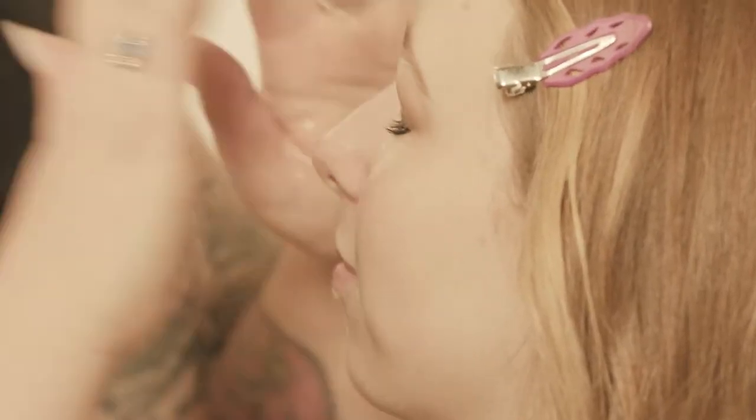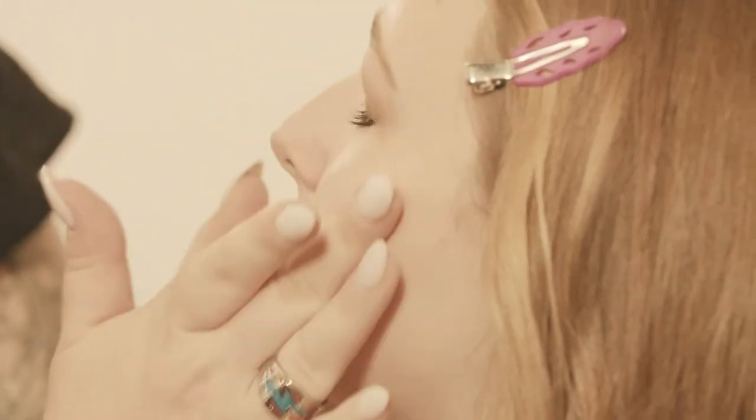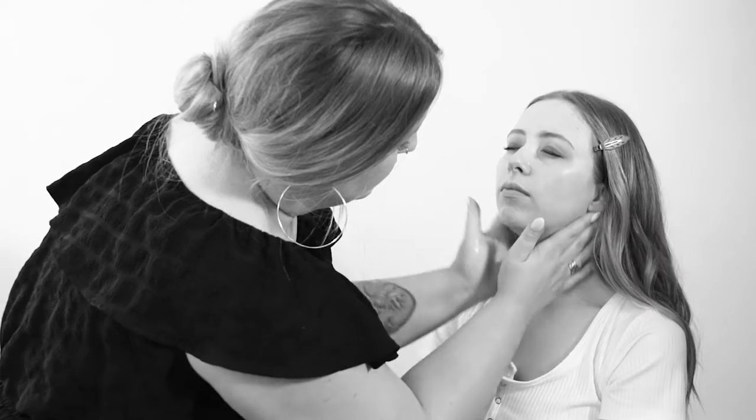I like to just put it where I want it and then press into my skin, kind of bring it down your neck. How's that feel? Amazing. Great, you look amazing.